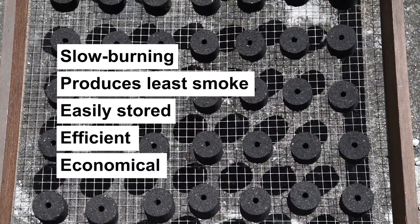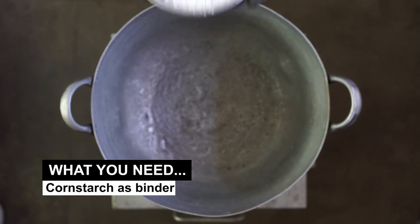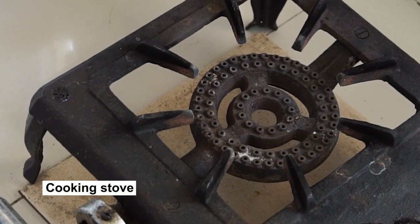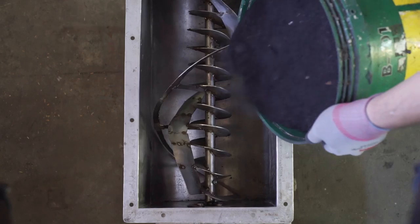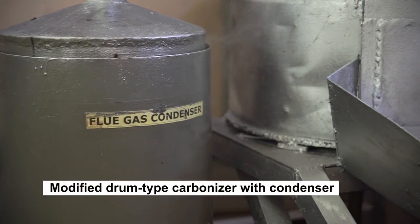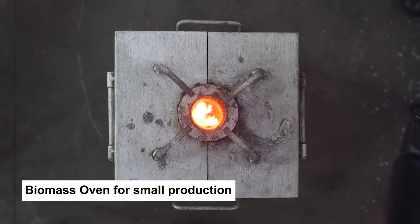To produce charcoal briquettes, you will need the following: cornstarch as binder, cooking stove, dryer, raw material binder mixer, modified drum type carbonizer with condenser, or biomass oven for small production.